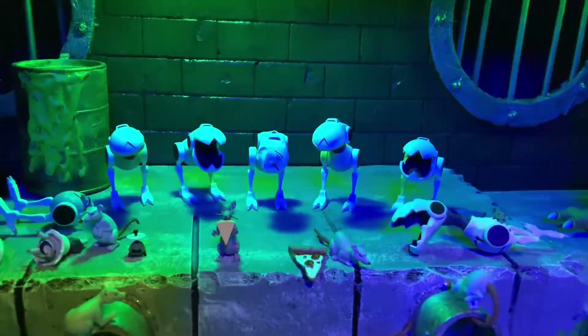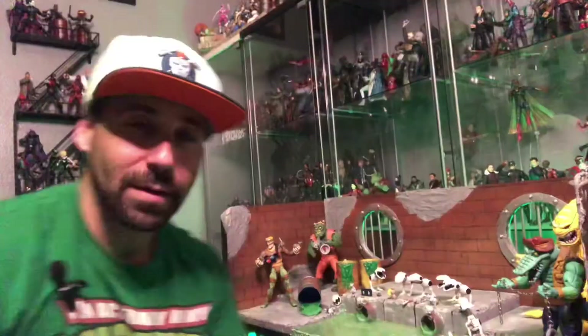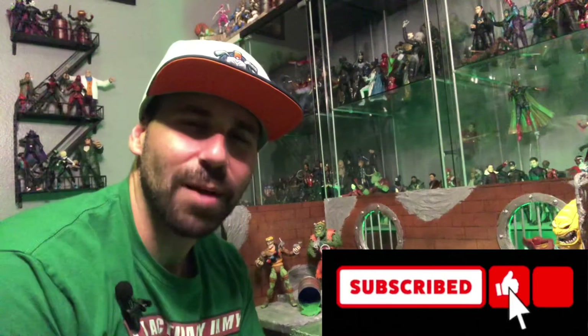Alright everyone, that does it for this episode. If you like this content, leave a like and subscribe and ring that bell so you get notifications when I post my next episode. Until then, we'll catch you next time.